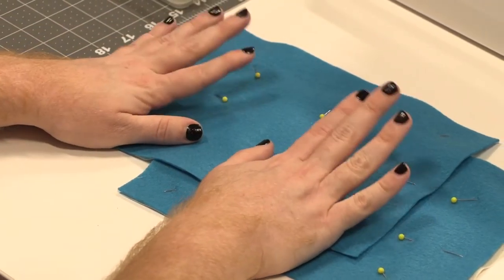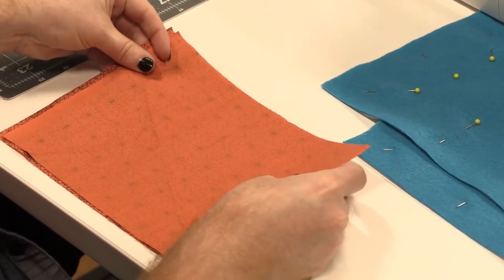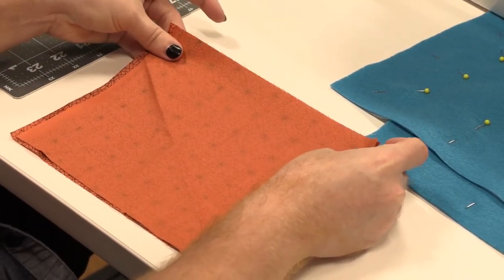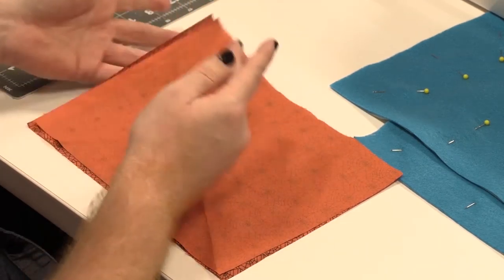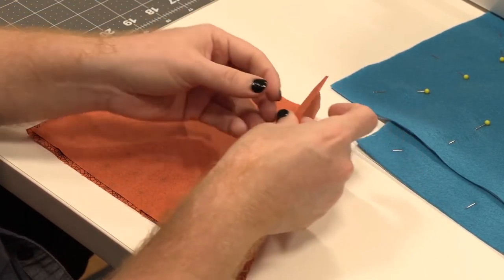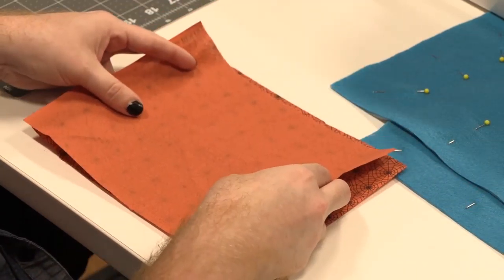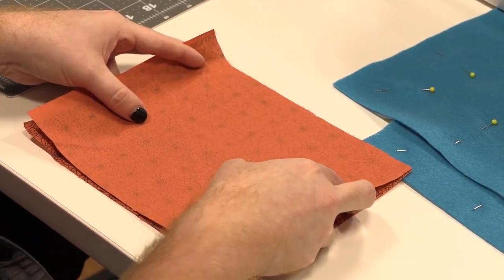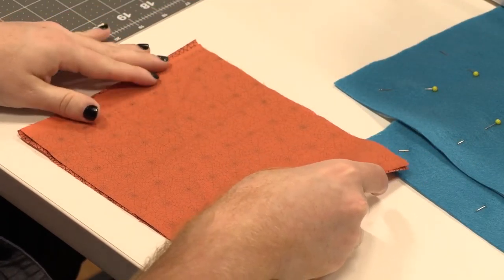We've got these two finished and then we're going to pin together our print fabrics. You'll make sure that these have the right sides together. The right side is the side that looks right. The wrong side is the side that looks wrong — when you have a printed fabric and it's nice and pretty and you flip it over and it looks kind of washed out, that's the wrong side.